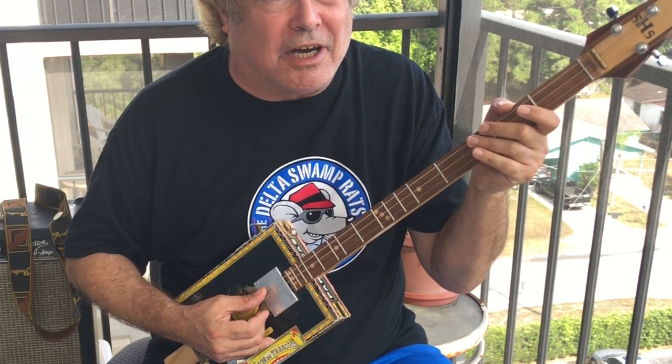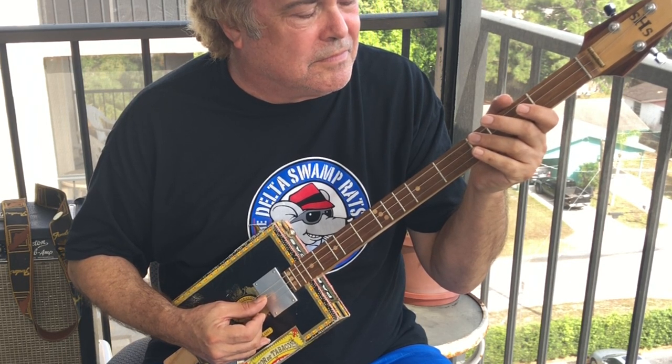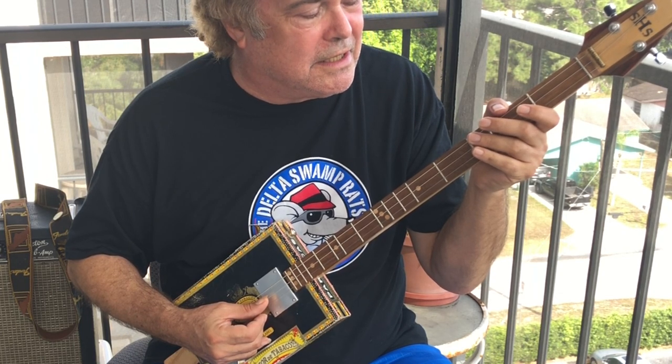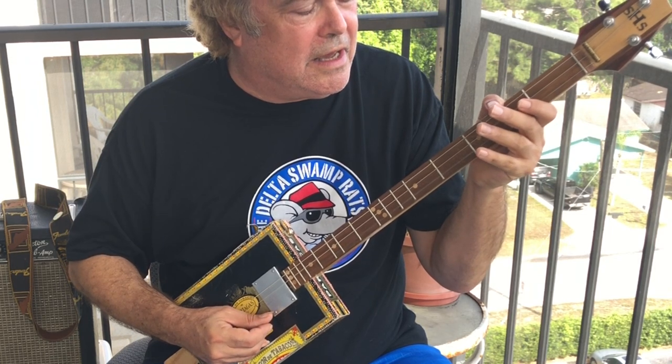First, let's get the guitar in tune. First string will be tuned to A. Second string, E. Third string, A.